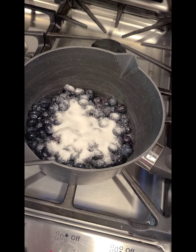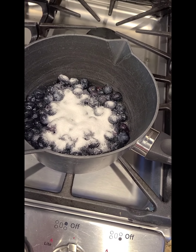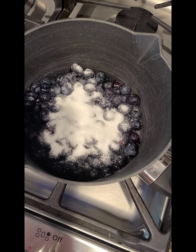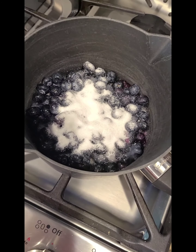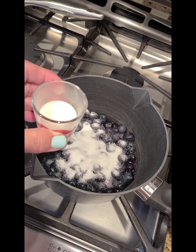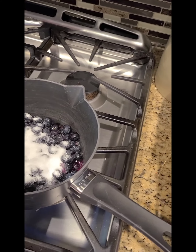I'm making a quick blueberry sauce to go with the yeasted waffles tomorrow. My wife doesn't like syrup, but she likes this. So we have nine ounces of blueberries, about a quarter cup of sugar — you can add a little more if you like — and a cornstarch slurry, which is about two teaspoons of cornstarch with a little bit of water.